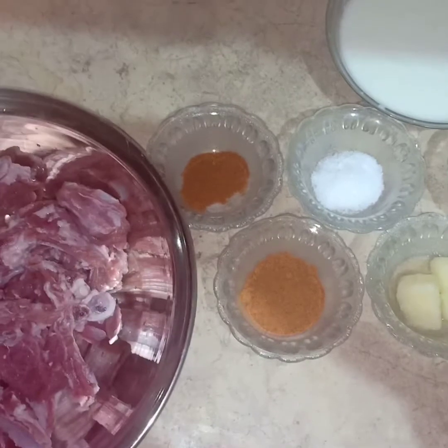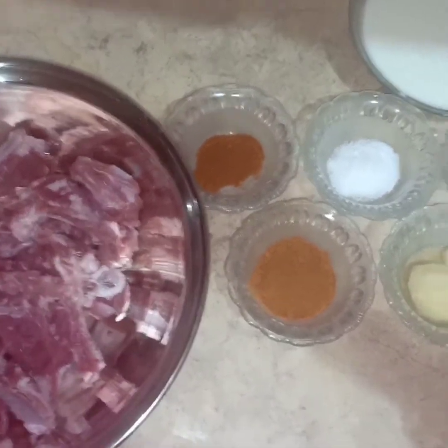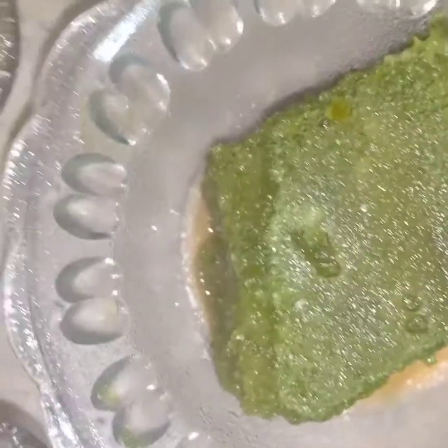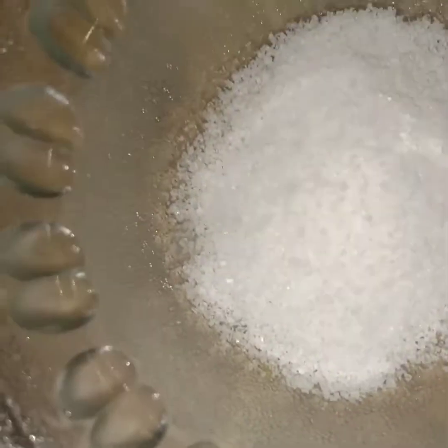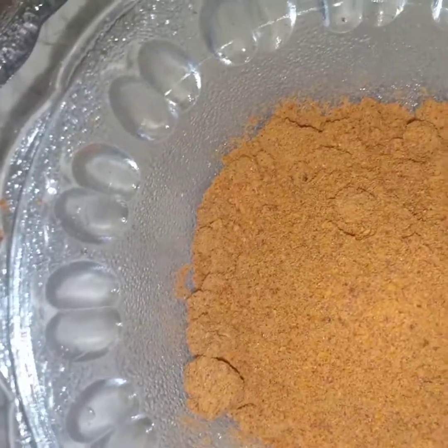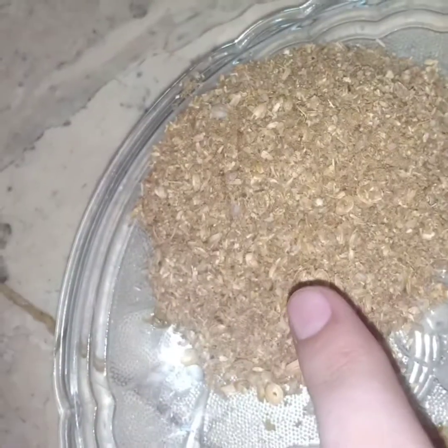The ingredients are: champs, green chili paste, salt, lemon paste, garlic paste, yogurt, red chili powder, tikka masala powder, ground cumin, hot masala powder, dried coriander, and fried egg.